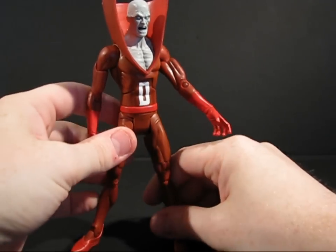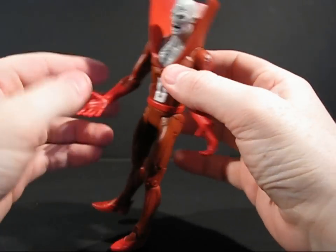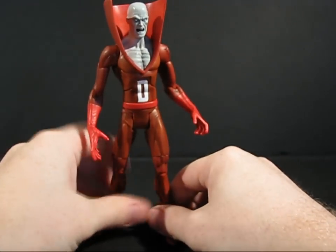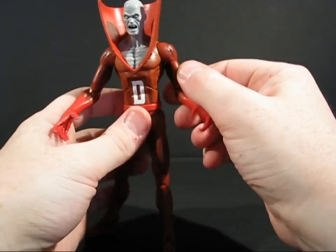Our good friend Deadman here does not come with any accessories. I think there might be a variant where his hands are more translucent instead of this color red, but I'm not sure. No accessories for Deadman, because I don't think he really has any, as far as I know.